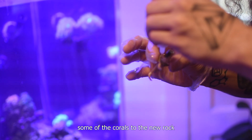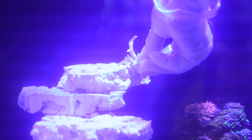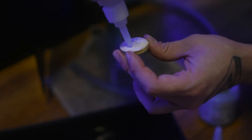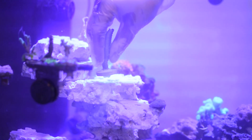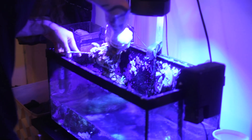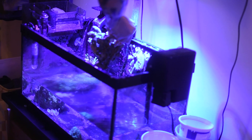Now I'm gluing some of the corals to the new rock that I just recently added.